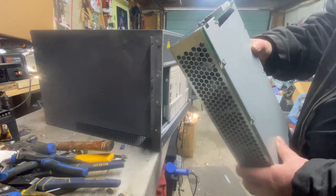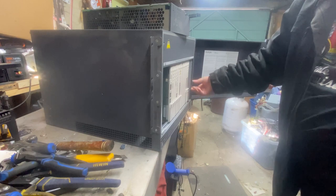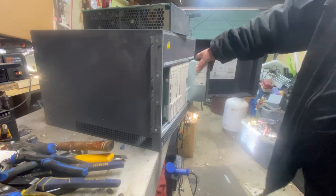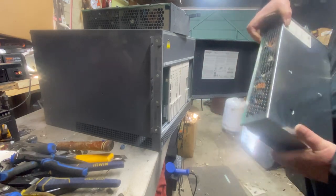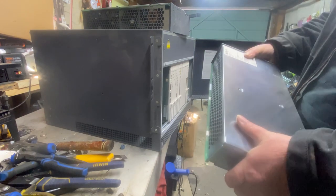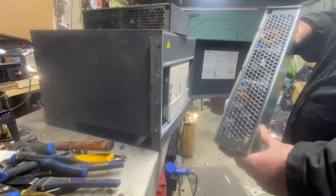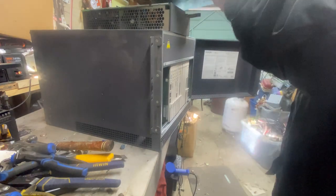There are actually two power supplies and they must weigh about 15 pounds apiece. Something this heavy — I'm thinking it probably ran the space shuttle.